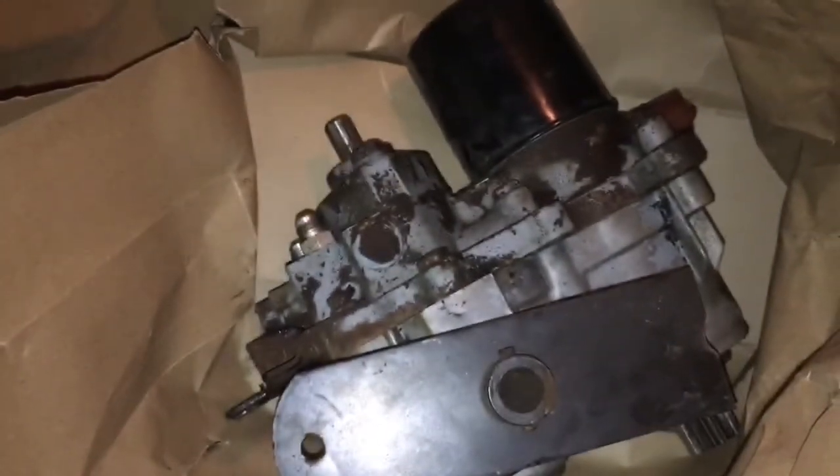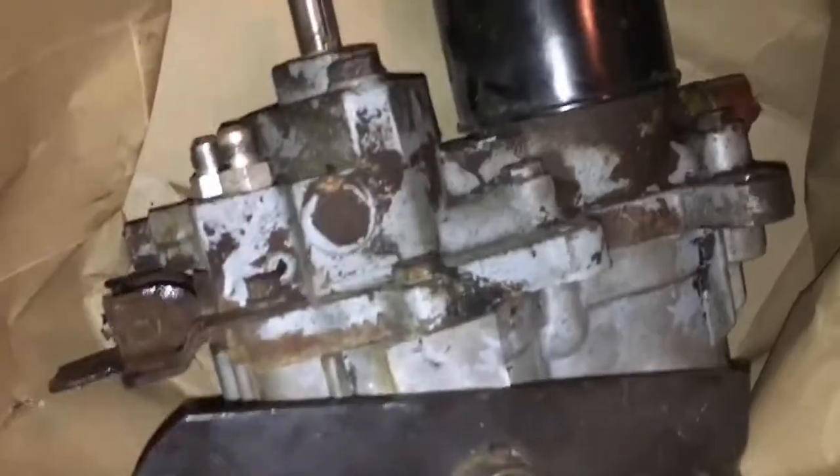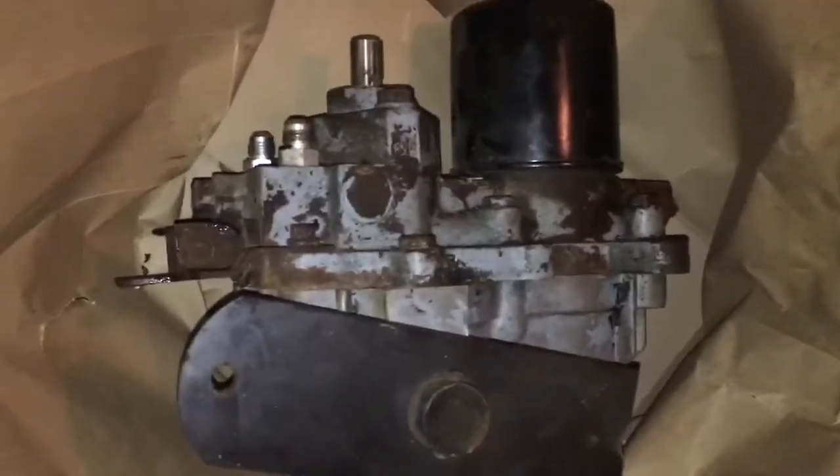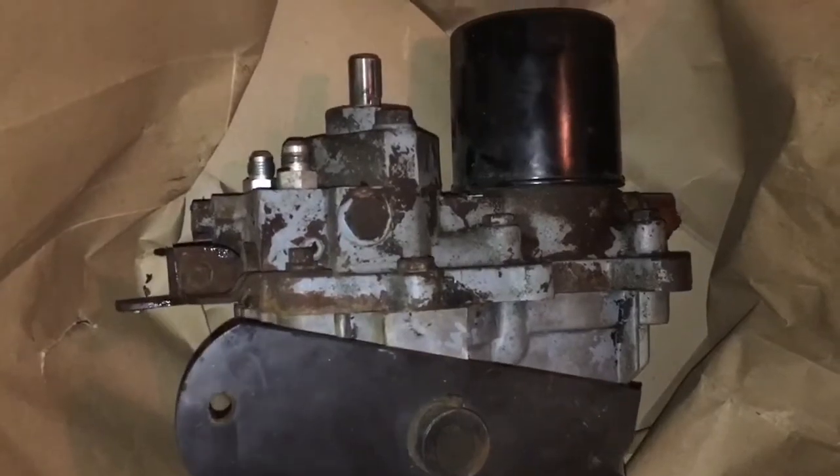A couple days later and we got ourselves a new pump and motor. Look at that — it ain't even broken. Guess we've got to throw it in tomorrow.